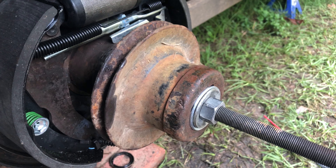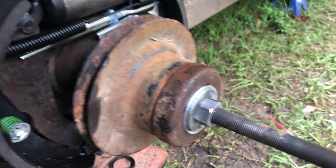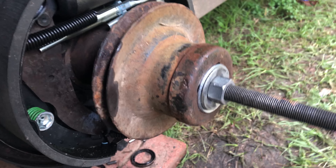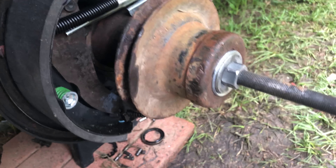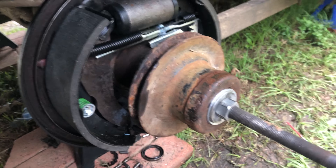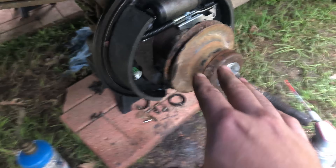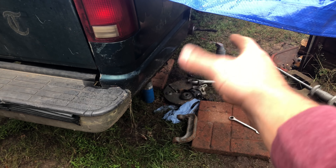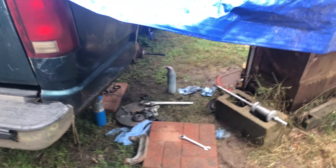This is pretty much how a harmonic balancer puller works. I had this thing cranked down loads — it's really tight, I used this crescent wrench to tighten it. Now, it's actually pretty dangerous because that bearing could shoot out; there's nothing holding the puller to the axle, so when the bearing comes out it could fly out. You gotta be real careful.